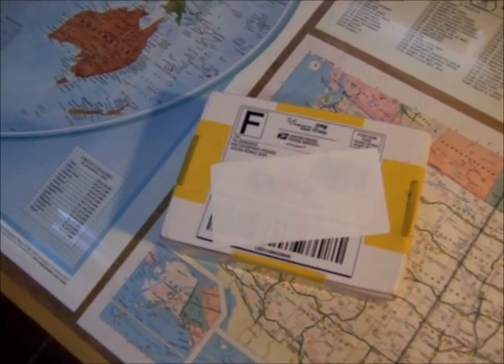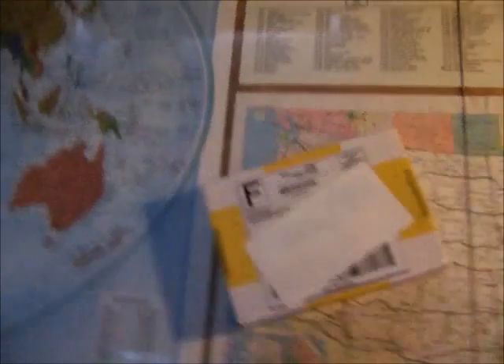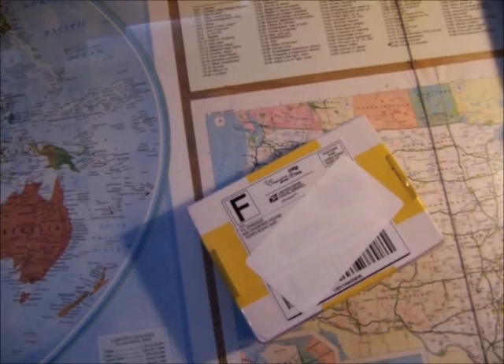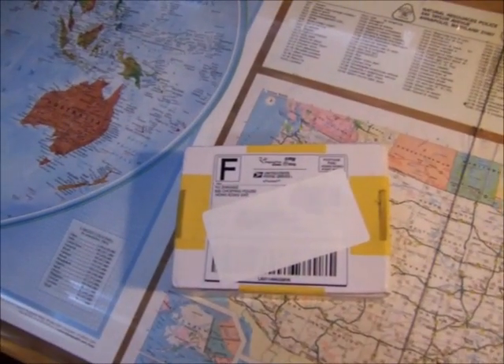I ordered two parts — this came with two parts: the antenna as well as the RS-2832 tuner. But this is the only part that's come so far. So we're going to open this up, see what it looks like, and go from there.